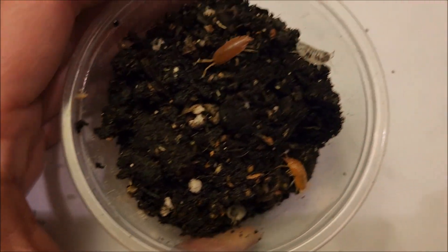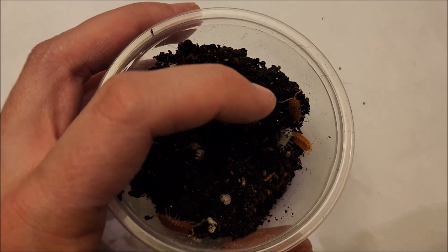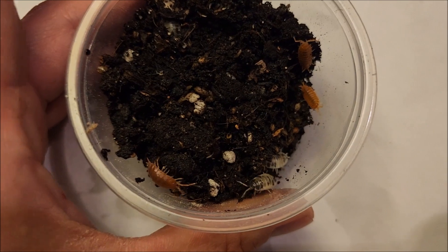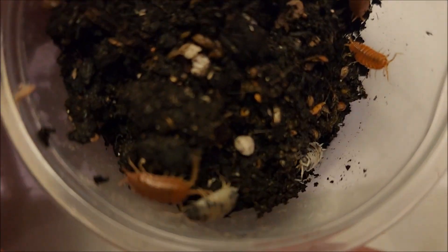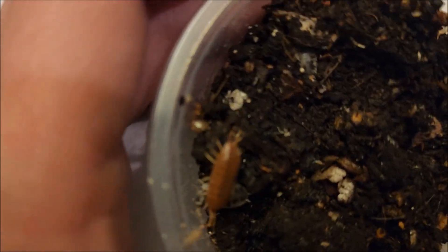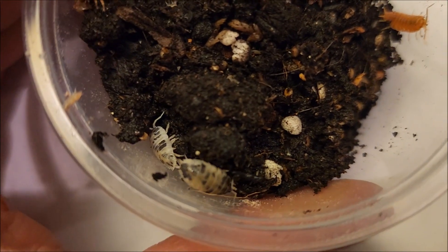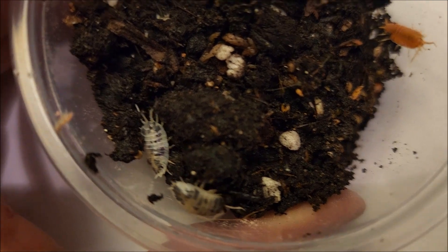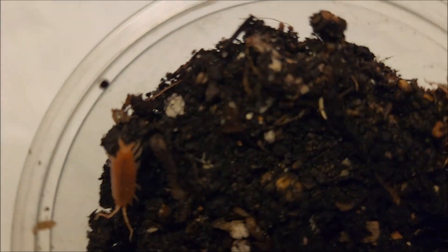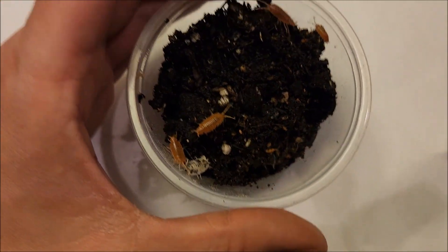So I talked about isopods and springtails — this is what they are right here. Everyone had different names for them as a kid: some people call them roly polies, potato bugs is very common — that's what I called them. There are so many different types and colors. I have two types here: one is the powder orange — you can see that reddish color — and the other one, my personal favorite, is the dairy cow, which is black and white just like a little cow. They are so cute. You can also see those tiny little white bugs running around — those are called springtails, and they're also part of the cleanup crew.